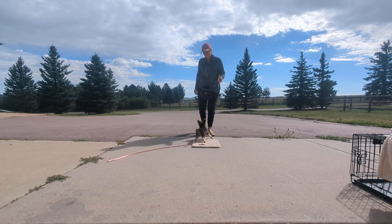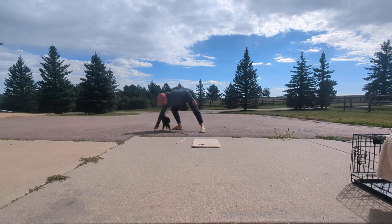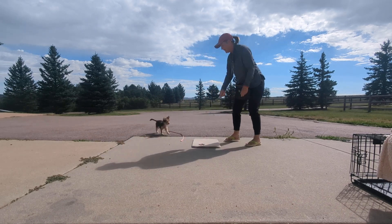Georgie, all done! Said very happily. Right there. All good, right there. There you go! And you want to work all sides.